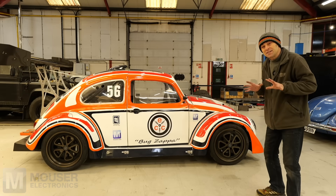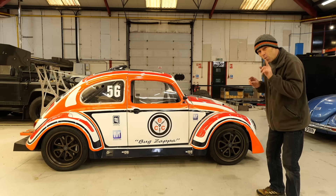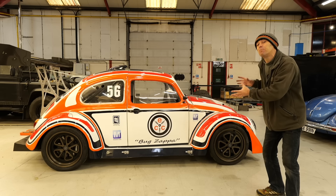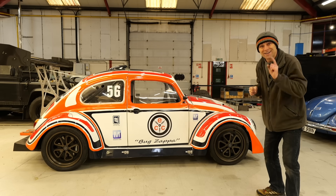Hi, I'm Richard from Electric Classic Cars and on this week's episode, sponsored by Mouser Electronics and Microchip, we're going to be showing you how we're turning a car which effectively has the aerodynamics of a brick into something that's got the downforce of a Formula One car. Let's get into it.